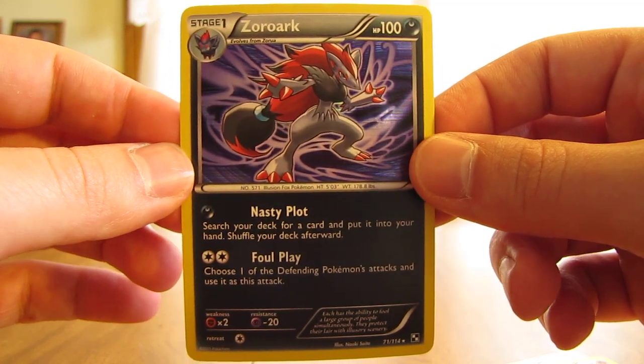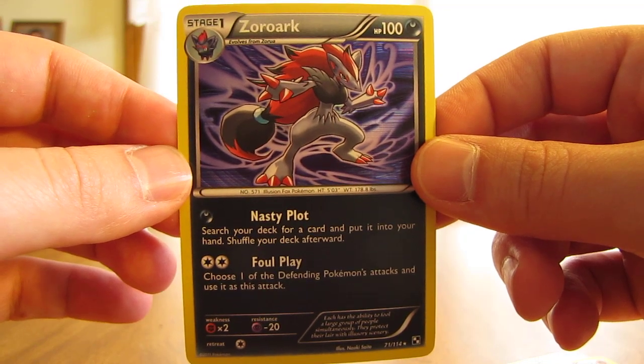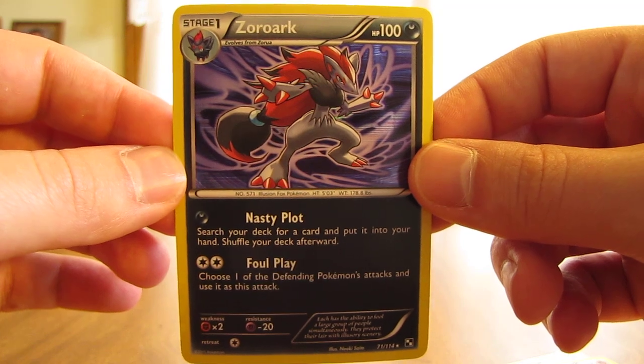So thanks for watching me open this Victini box. Before you go, make sure and check out all the links in the description below — my blog, Facebook, and Twitter links. And stay tuned for more videos. Thank you.